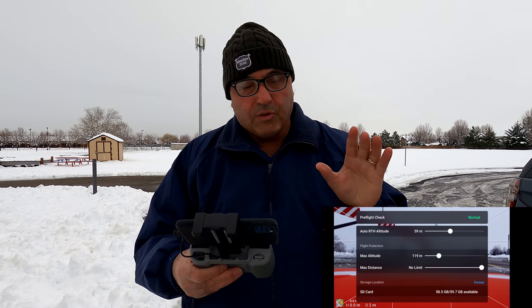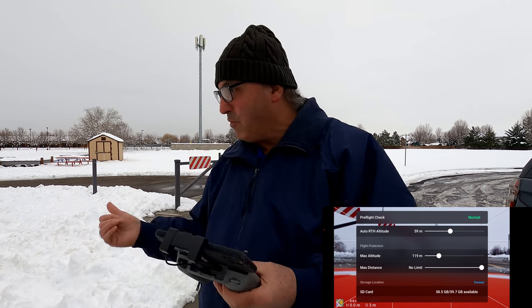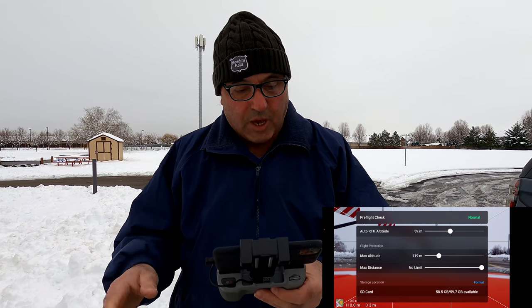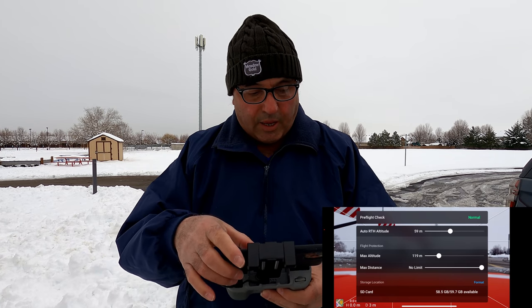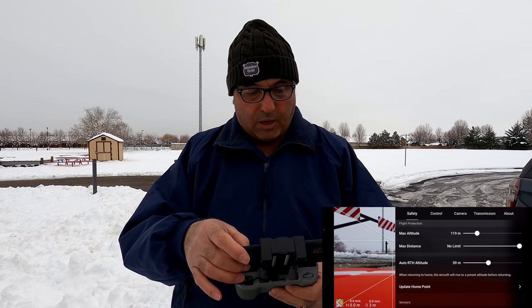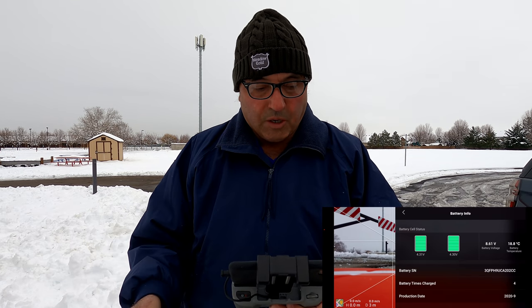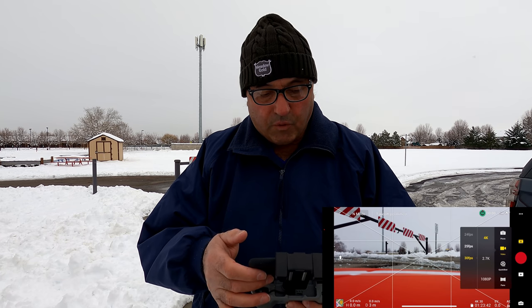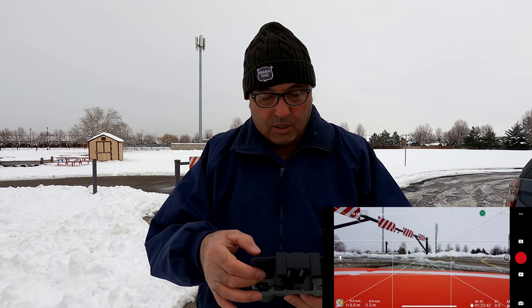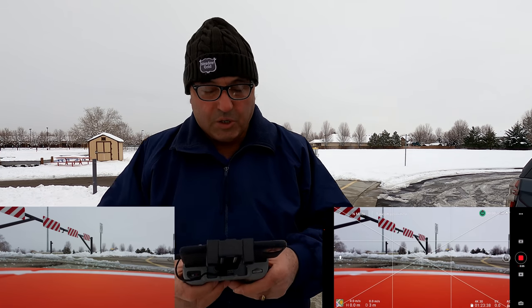Let's do our usual pre-flight check. The drone asked for a compass calibration, so we did that — it's fine. There's a metal gate here by where I've got the drone set down, so that may have something to do with that. Pre-flight check is normal. Our auto return-to-home altitude is set at 59 meters. In the safety menu it shows our limits, the compass is normal, the IMU is normal. Battery is 4.3 volts on both cells, so we're good to go. We are in 4K 30 frames per second — that's where I want to be. Let's start recording.